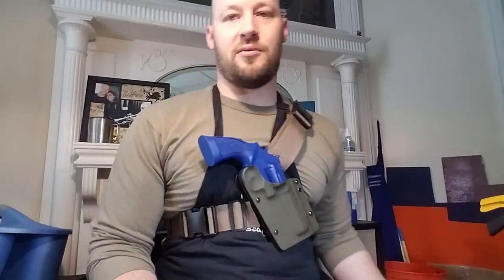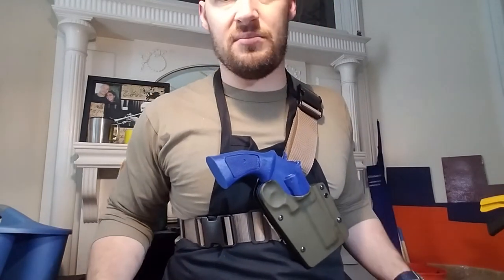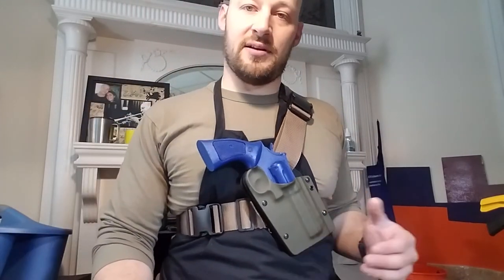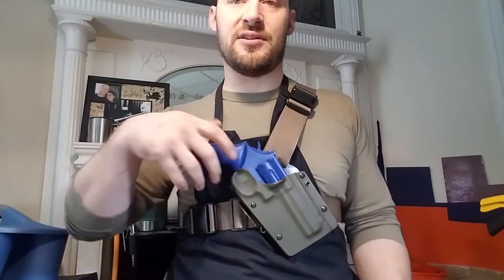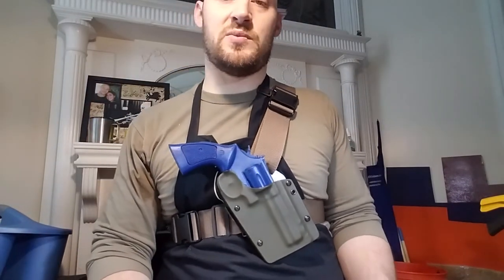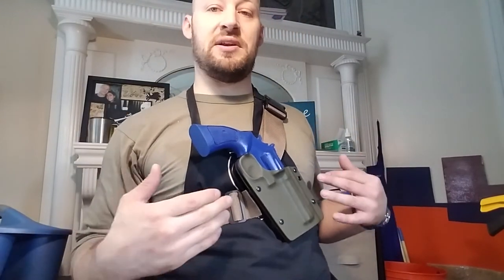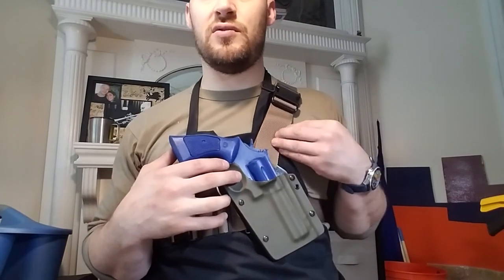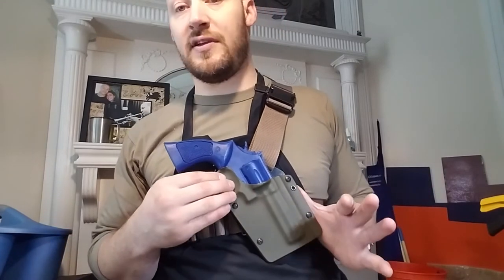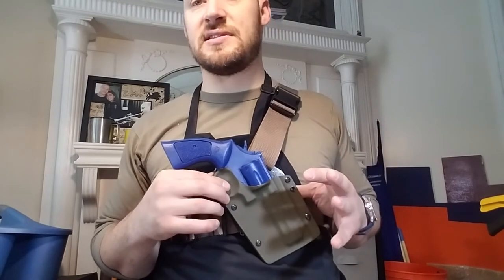You definitely want to mess around with what position you like things at and see what works best for your body type. I left a lot of excess on both the shoulder and the chest strap so that you can adjust it to your body, John. And obviously for anybody else thinking about ordering something like this, you have that option. So I'm very happy with how this came out. I'd love to know your thoughts on it. If you guys have any experience with chest rigs, especially in the holster world, I would love you to weigh in and tell me what differences you see between this and what else is out there that you've used.